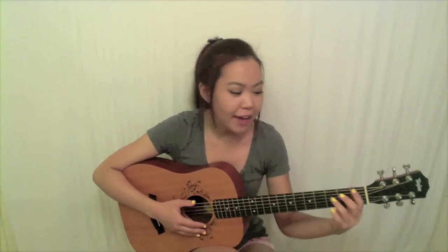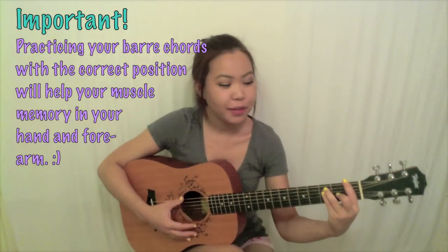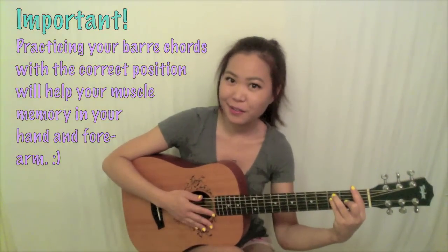The main idea of practicing barred chords with the right positioning is to develop the right muscles in your hand and forearm. A lot of beginners get frustrated because their hand starts hurting and they think they're doing it wrong. But a lot of the time it just may be that your hand and forearm are not used to the amount of pressure. When you practice this correct positioning, it'll help your muscles develop the right way and get the feel of what it's supposed to feel like when playing a barred chord.